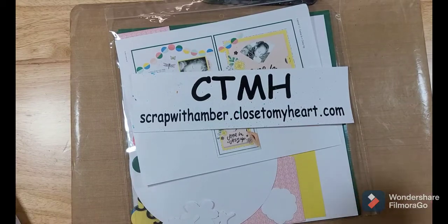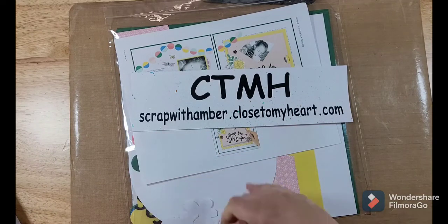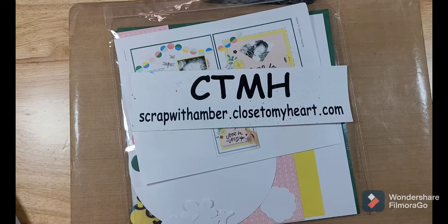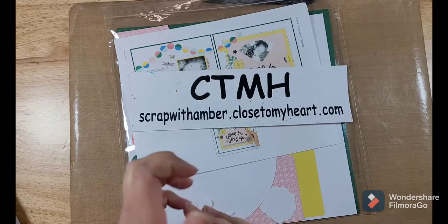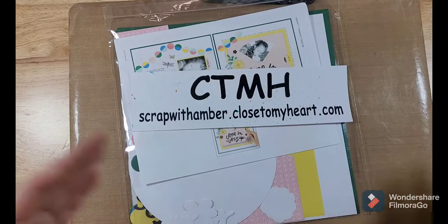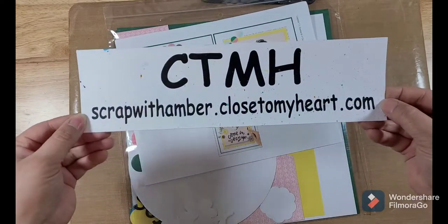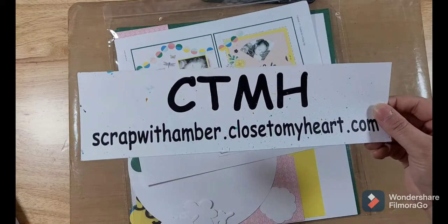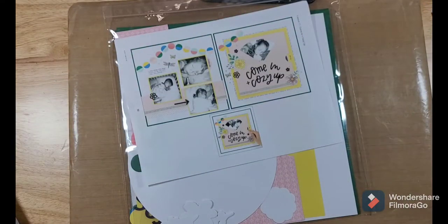Hey all my crafty friends, Amber here. I am a Close to My Heart maker and I wanted to give you a little rundown of Close to My Heart album retreats. I recently did their May album retreat and I do mine a little bit differently. I'm going to show you how I take the album retreat and turn it into something a little different. If you've been on the fence about doing an album retreat, maybe this will sway you one way or the other on signing up for the next one. You can shop with me at scrapwithamber.ctmh.com and when we have an announcement of the next album retreat I'll make sure to do a video to let you guys know.